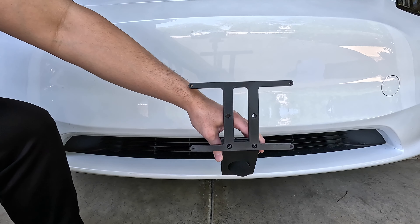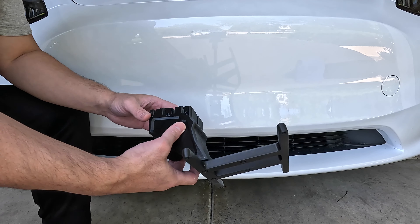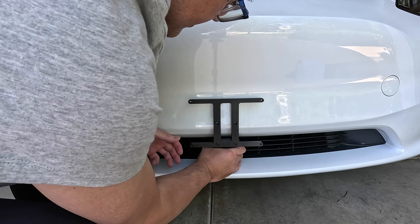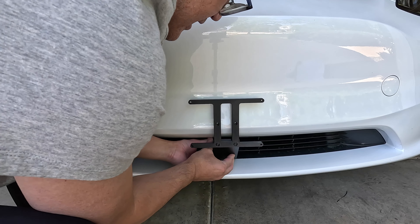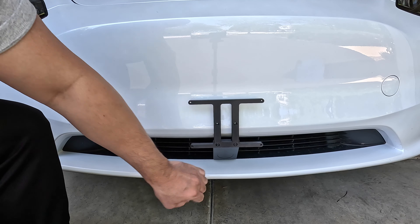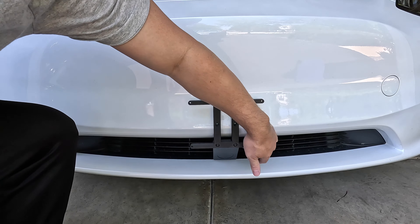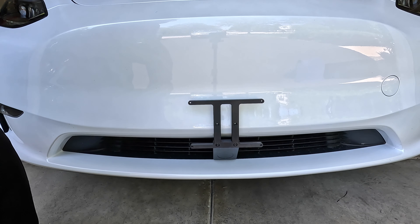So attaching the mount is simple. Just find the center of the grill here, and then you just want to make sure it's in the unlock position like so. Then just insert it, give it a little push there, and now it's locked into place. You can see it's in there — it's not going anywhere. And then you can screw in the security screw so no one can just take it out.